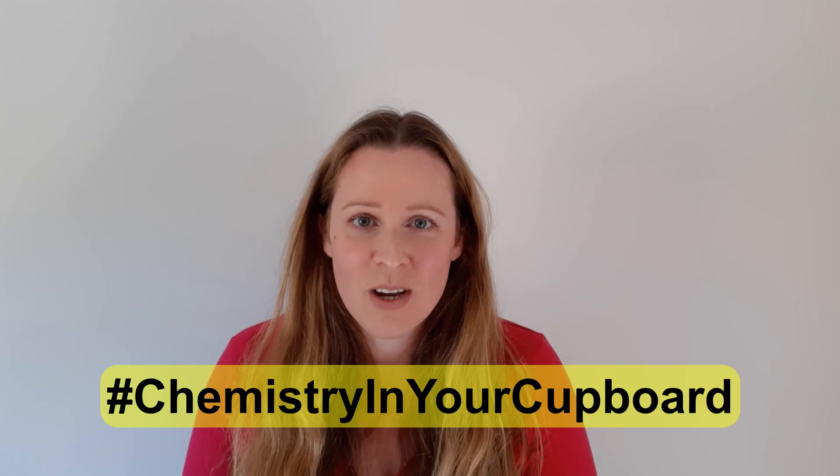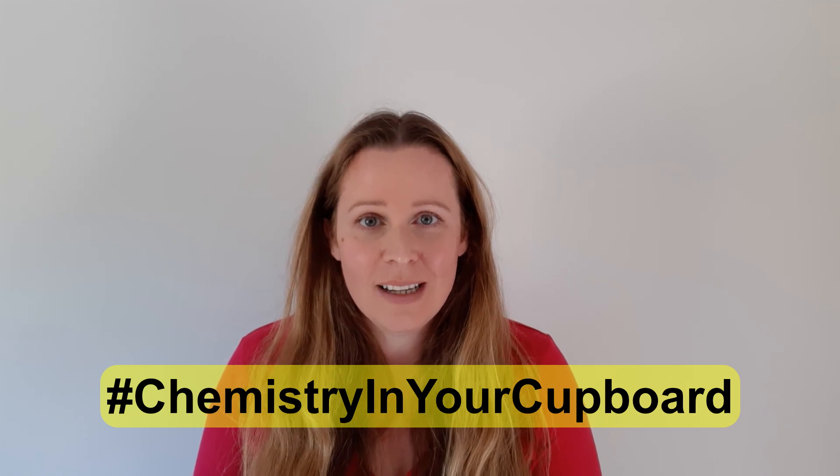Hello and welcome to Chemistry in Your Cupboard. I'm Jo, an Education Coordinator at the Royal Society of Chemistry, and today we're going to try and fool one of our senses.